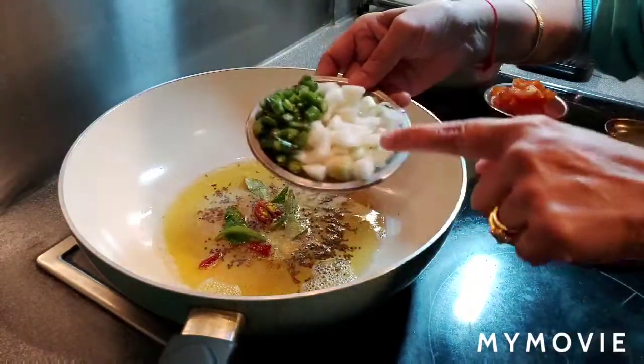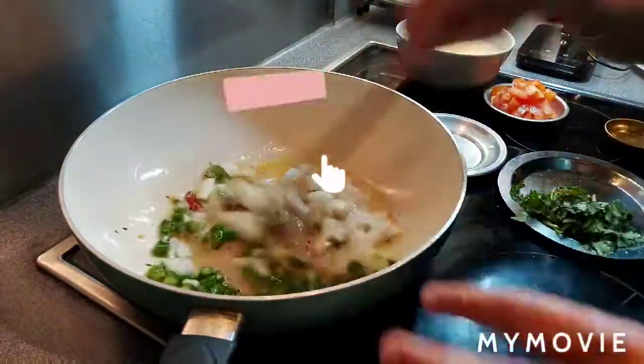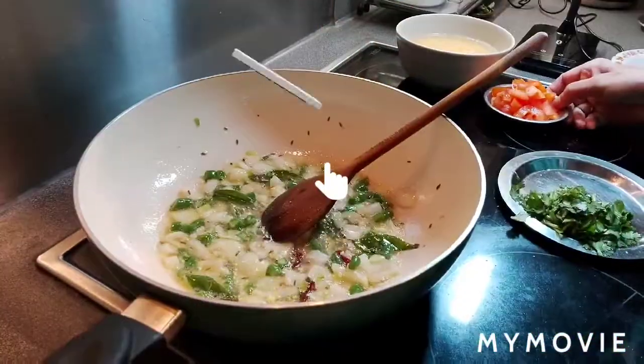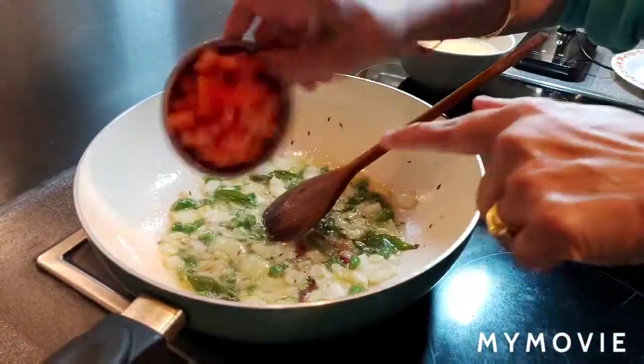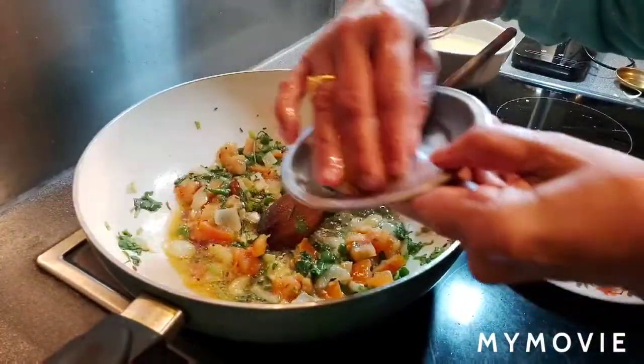Adding three green chilies and one small onion cut into small pieces. Just cook for two minutes until onions are done, then add one tomato, some fresh coriander leaves, and some garlic.